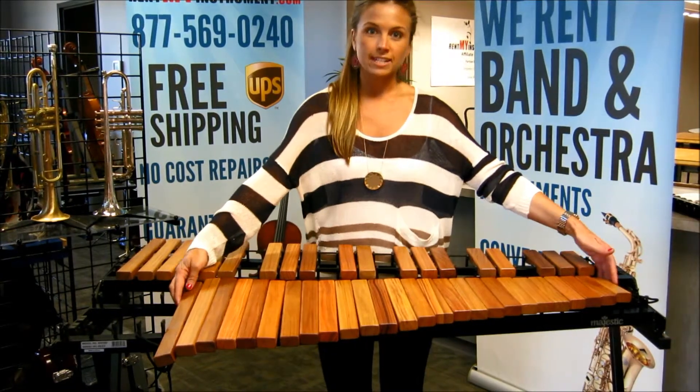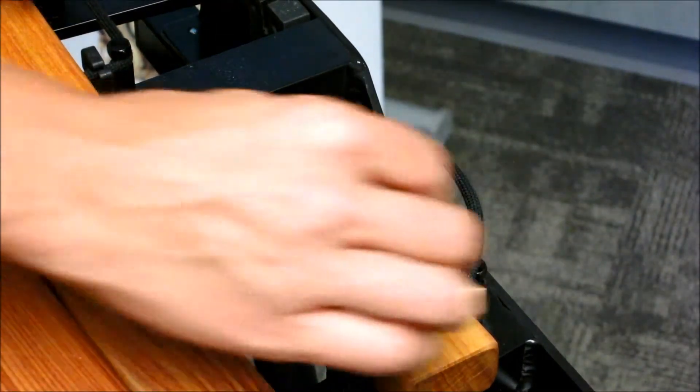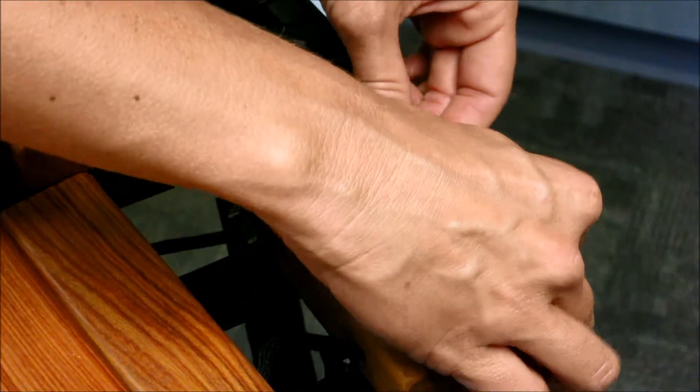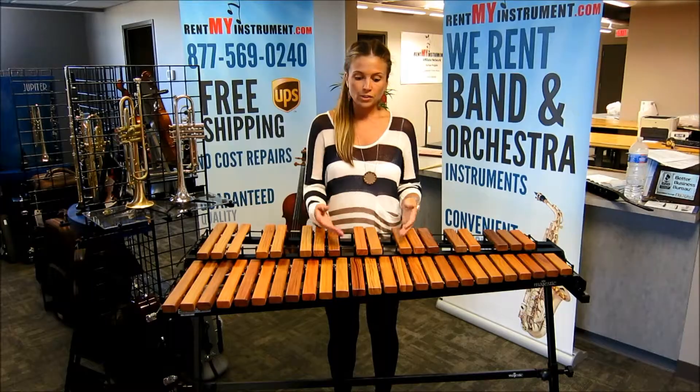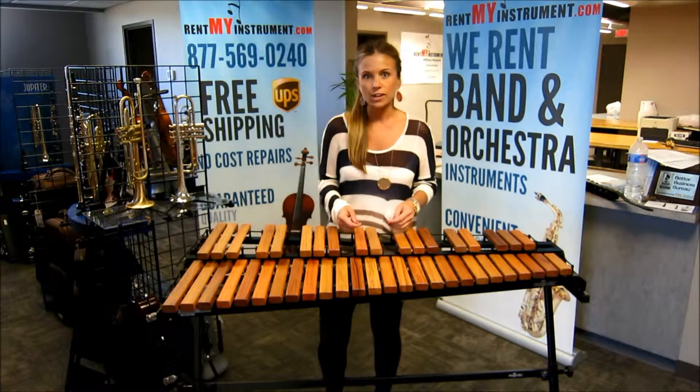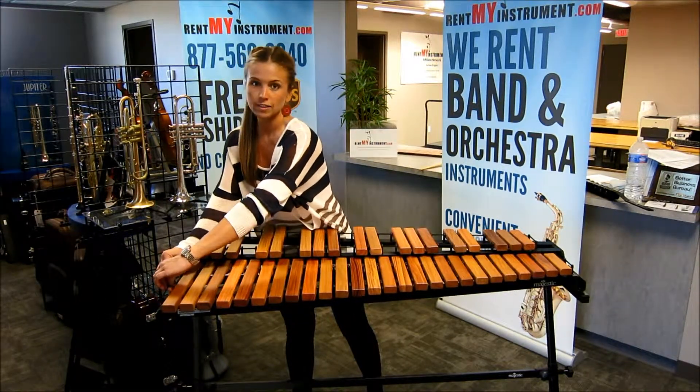Next, place a set of 26 natural bars on the lower rack. To begin installing these bars, repeat the same process by wrapping the cord around the pegs at the smaller end. Arrange the natural bars into this configuration and repeat the process of pulling on the cord tightly and hooking the springs together.